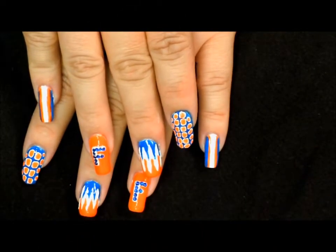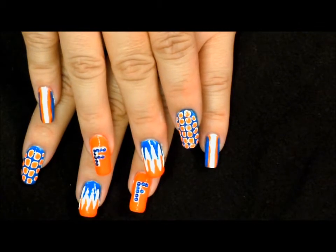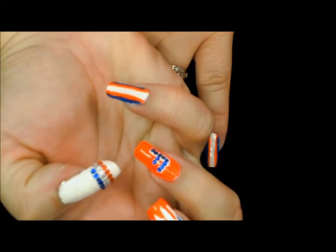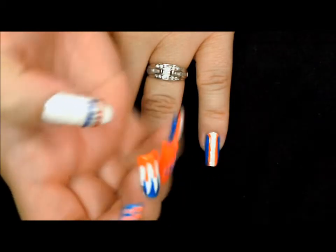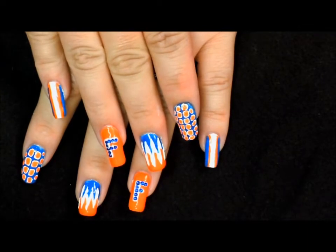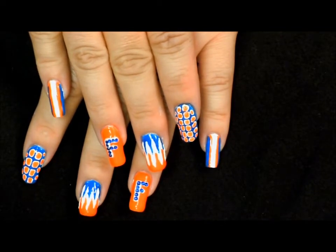Hey everybody, and welcome back. This is the super fun nail art design that we will be working on today. I have split this video into five different parts so that you could see each nail individually and how I did it. Be sure to stay tuned to parts one through five on my YouTube channel to see how we created this fun sports design. And don't worry if you're not a Florida Gator fan — just use your favorite colors to create a fun nail art design for your team.